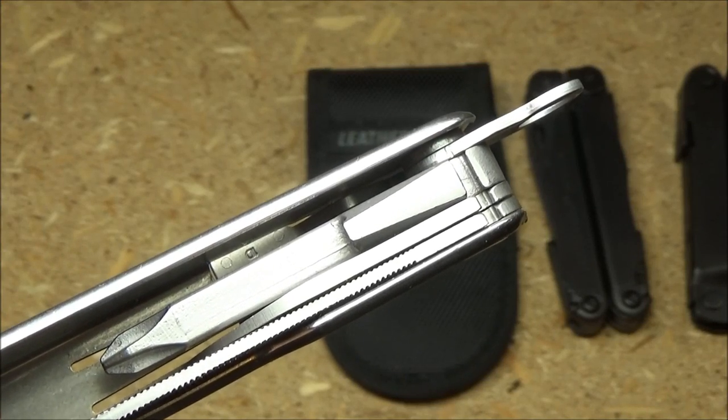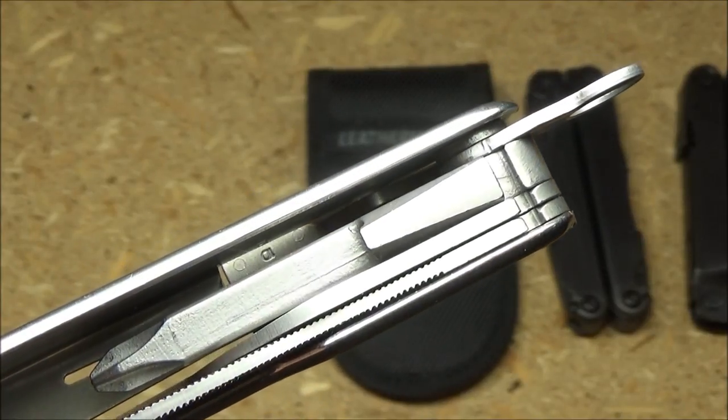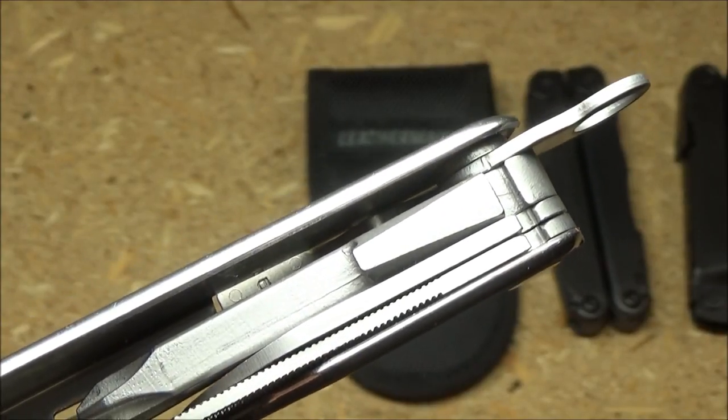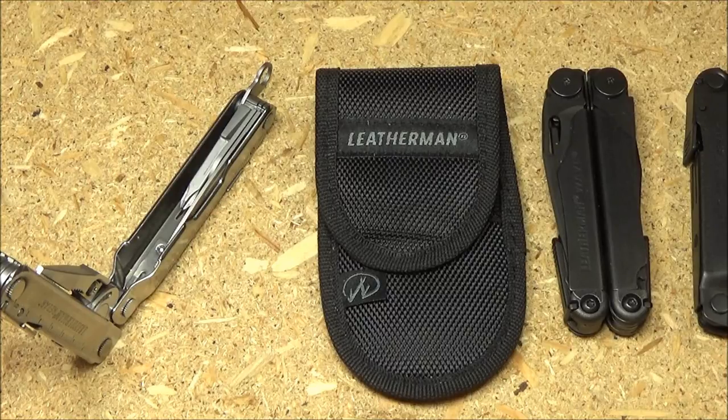One thing I don't like about the knifeless rebar is that there's extra space they're not using. The fold-out lanyard hole takes up some space, but next to it there's more empty space — combined, there's more than enough room for another tool, and it could be a longer tool too. I don't like that we got shortchanged by one tool. They have not maximized the space inside this multi-tool. Anything would have been better than nothing — they could have put in a hacksaw like the SuperTool 300 EOD has, a metal probe, a different size screwdriver, or a chisel.